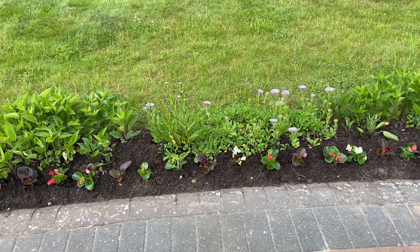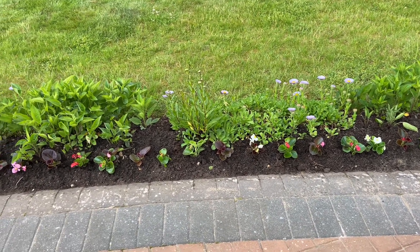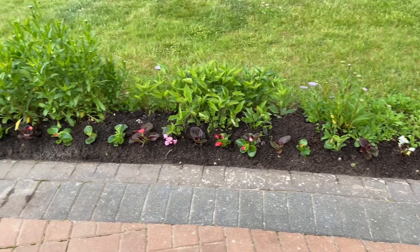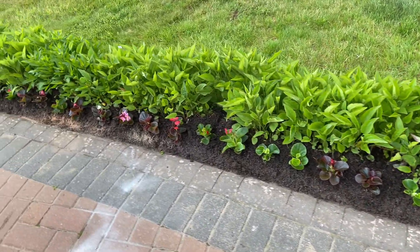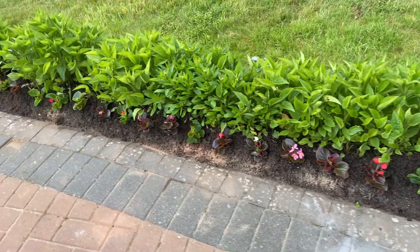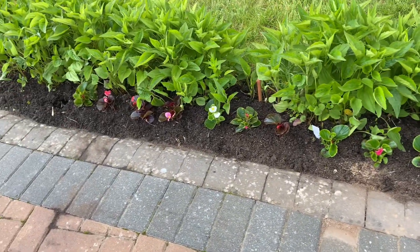After finishing the raised beds at the front of the house, we came around the back and planted a very long border along the side of the patio. You can see that the whole of this border has been edged with the bedding begonias.